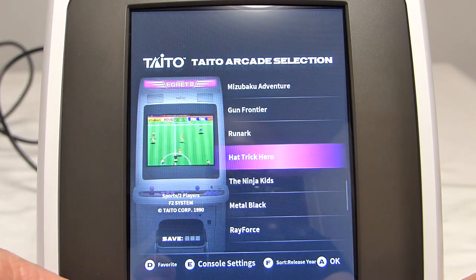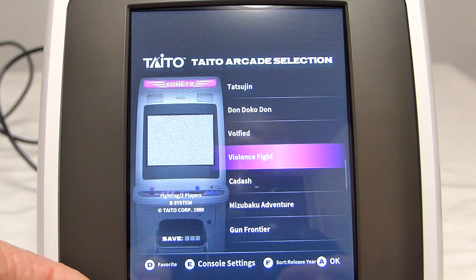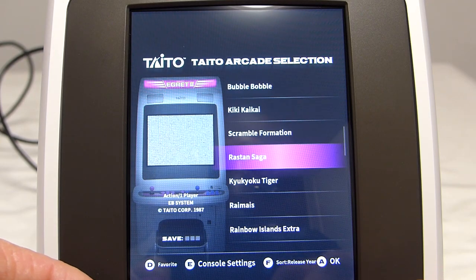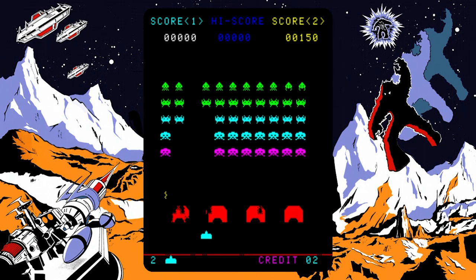Another interesting thing with this cabinet is that there are a lot of Taito games that I didn't know. On the Astro City Mini, I had trouble getting seriously into it because of its ugly screen and muddy sound. Here, I was surprised to find myself playing for a long time on titles like Space Invaders. Having the screen in Tate mode and locking the diagonals on the stick completely changes the experience.